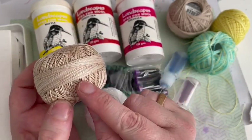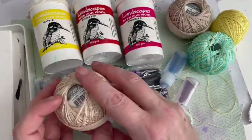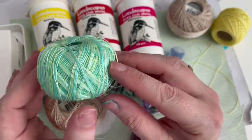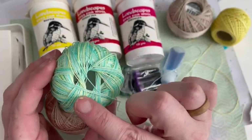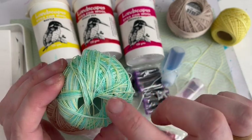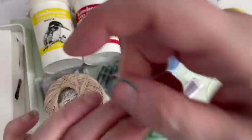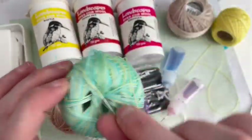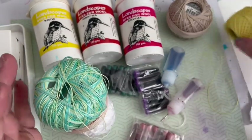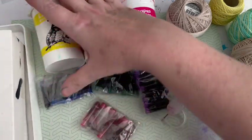I thought that variegated thread would make quite an interesting effect because you've got the light and the dark and how it picks up the dye. We're also going to experiment with this one which has already got color in it - some yellows, some paler turquoisey whitey bits, and turquoise. I thought it would be quite interesting to over-dye it to see what colors we get.